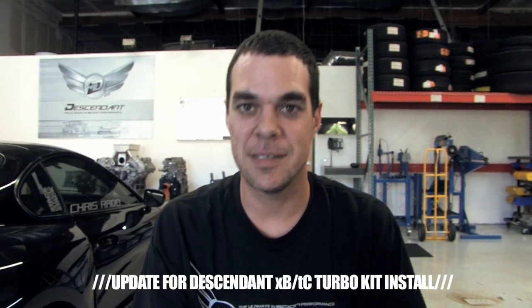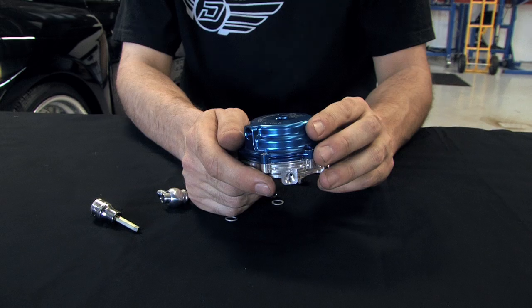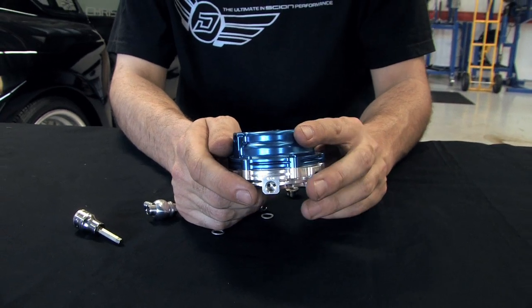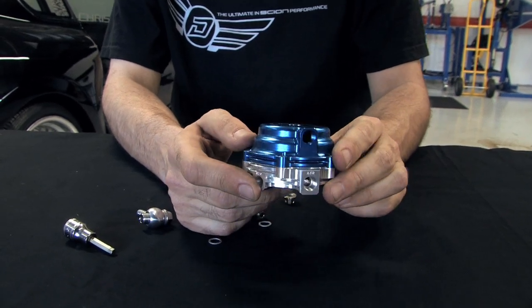This is our update to our XBTC turbo install for the wastegate. We've got some comments and feedback from viewers on our YouTube posts that we forgot some stuff left out of the turbo install. One of the big steps is the wastegate and the vacuum lines that go to the wastegate.